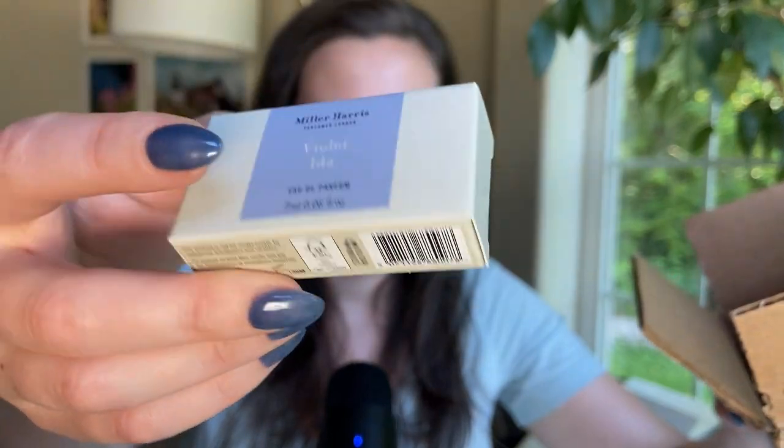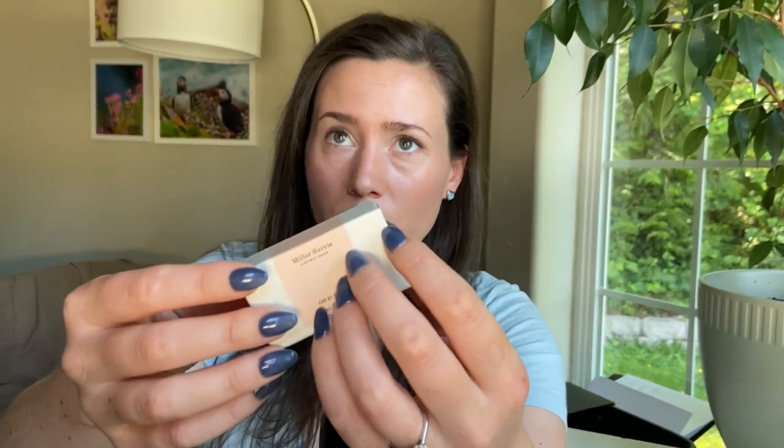I think Miller Harris is an English brand. Let me Google to make sure. Yeah, it looks like it's based out of London. They do have a US website — I initially tried to buy these off the UK website and wasn't able to. So I purchased these off the US website. I kind of know myself well enough to not order certain ones with certain notes. I looked at the Fragrantica reviews a little bit, so I only ordered the ones that I thought I would like.